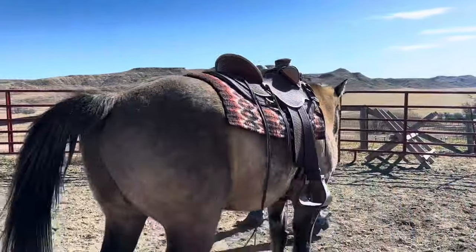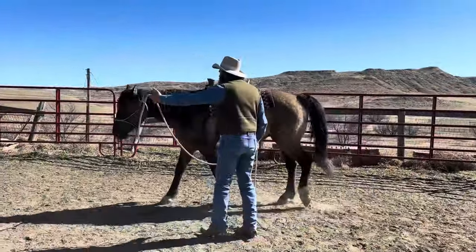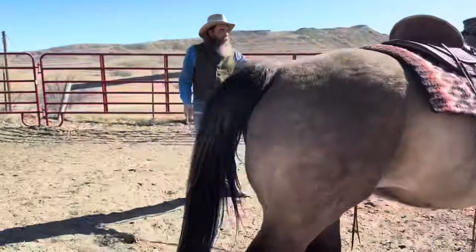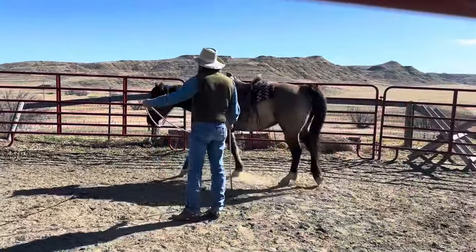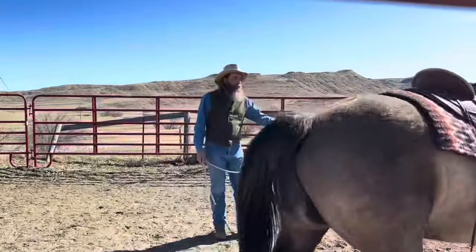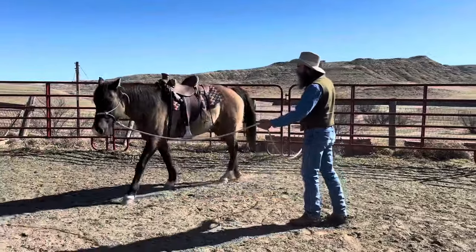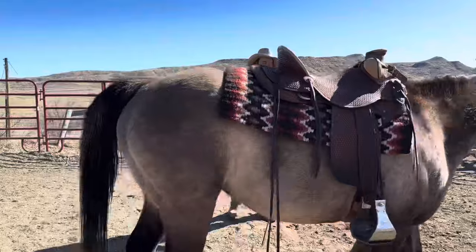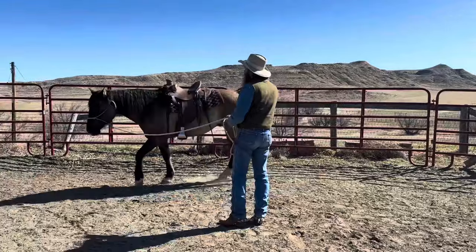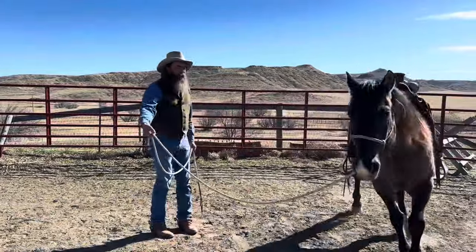So I'm going to ride him today, but before I do I'm going to work him on the ground. Now there we go — that's better than he did the other day already. He knows, and so he's moving, which means he's paying attention to my sight signal. We're going to keep doing this in the days as we go — it's just more and more to make it concrete in his mind that he has to listen for my signal and then follow my signal. And if you think about it, that's all neck reining is. That's what stopping is, that's what backing up is.